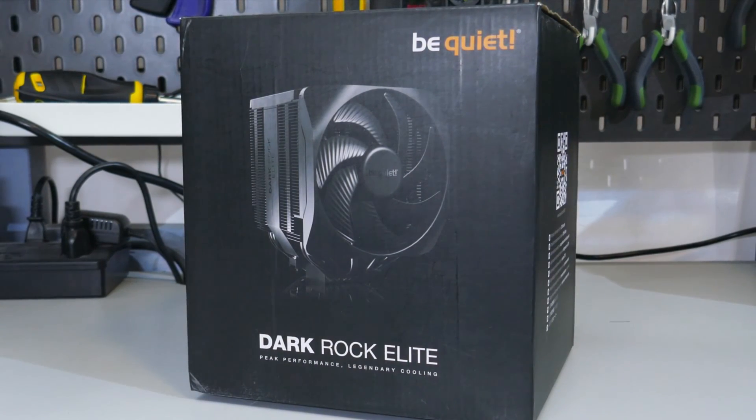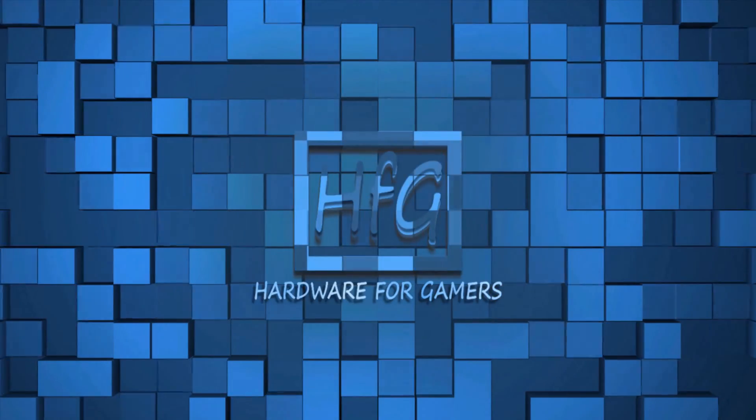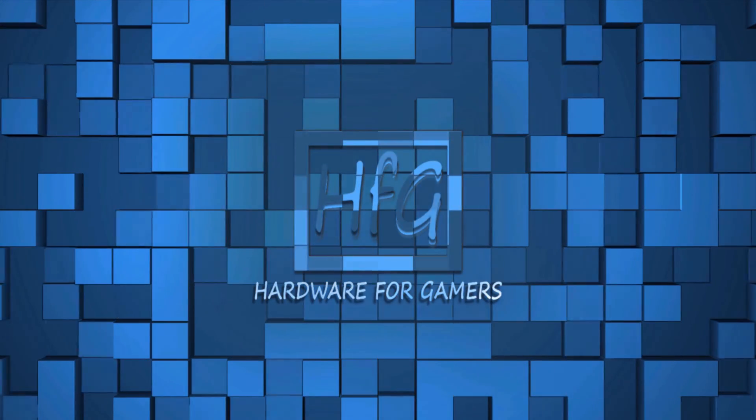Hello boys, welcome to The Rock — The Dark Rock Elite, that is. I just finished watching The Rock, and this intro isn't working, is it? What's up everyone? Eric here, and welcome to Hardware for Gamers.